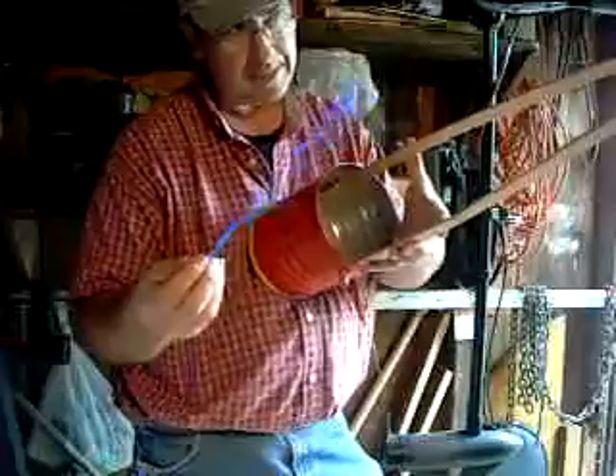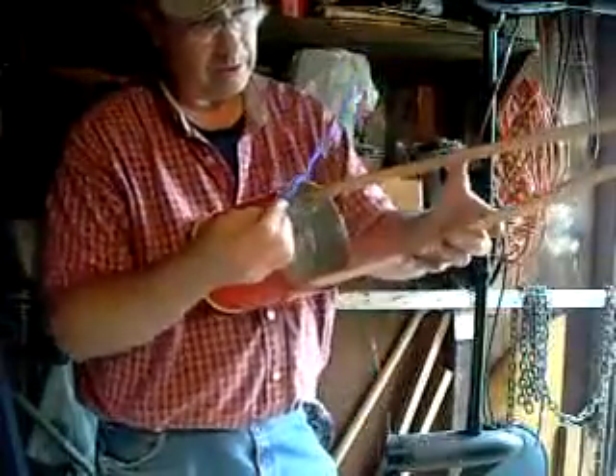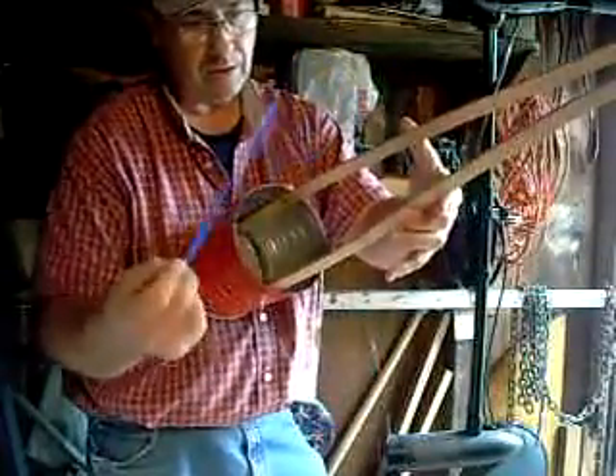So each position, somehow or other — I guess because of the curvature of the wood — enables you to get a different range of tones.